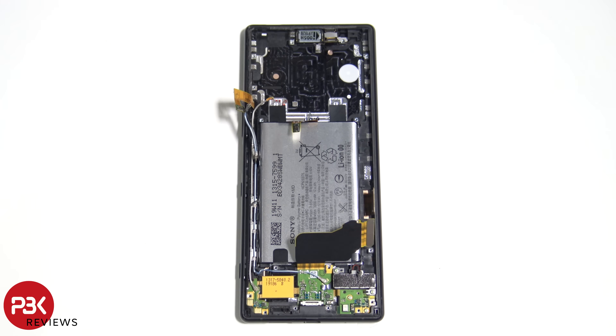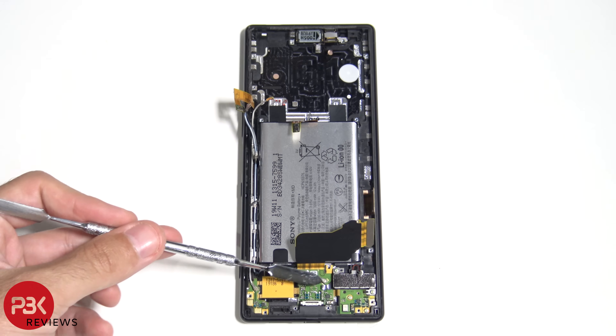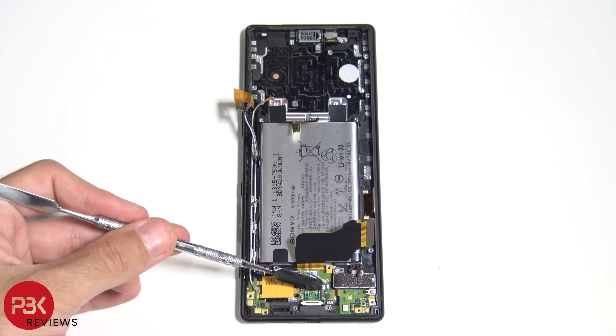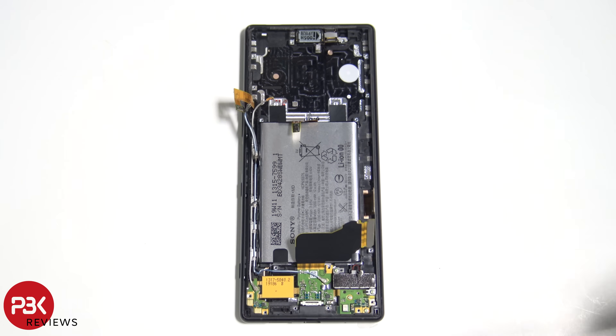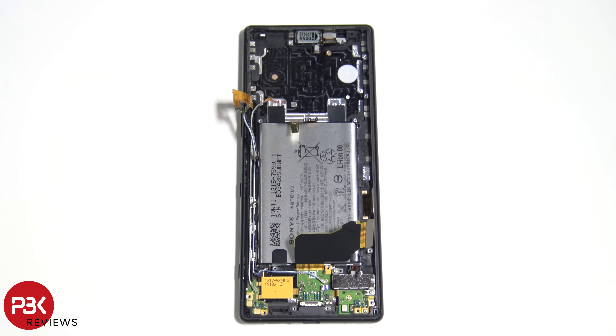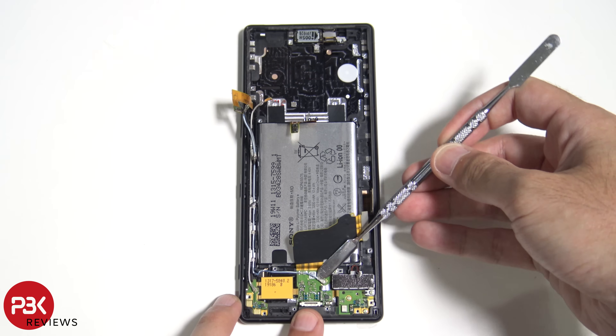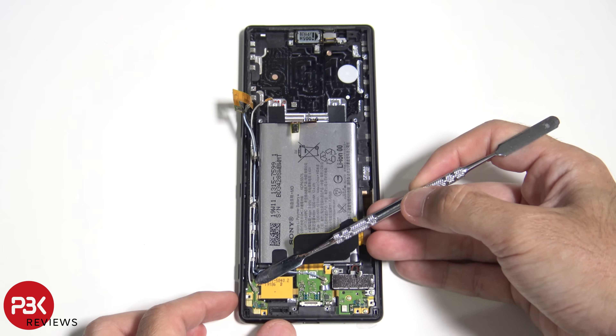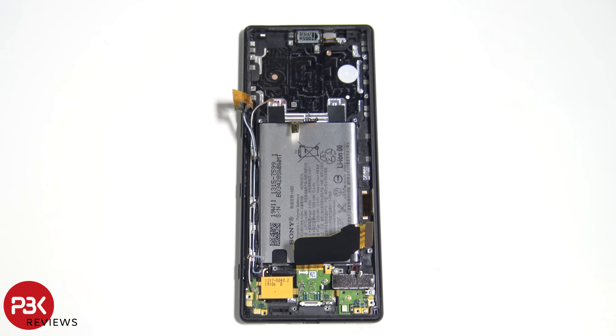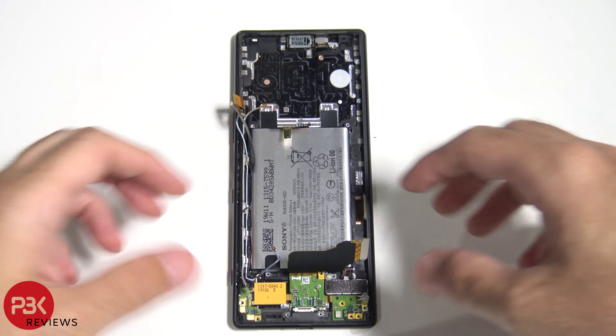Another good thing about the pull tabs Sony included: there's one underneath the vibrator motor — this black pull tab right here. First you'd remove the two Phillips screws holding the vibrator motor down, then pull that tab to release the adhesive and remove the vibrator motor. Now let's take off the two wire cables on the charger port board. Remove the two Phillips screws on the bottom right corner, and then we can go ahead and pry off the charger port.